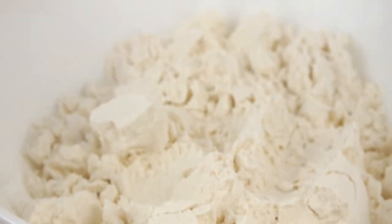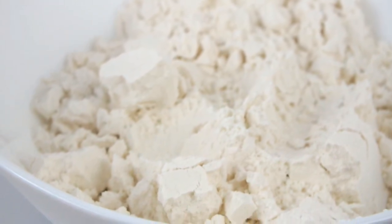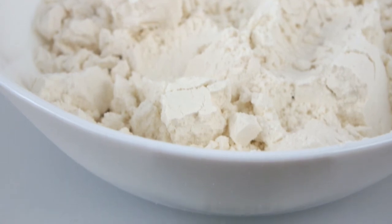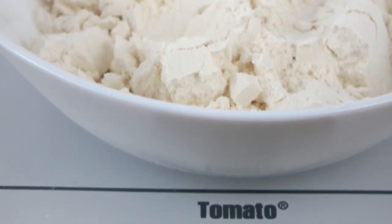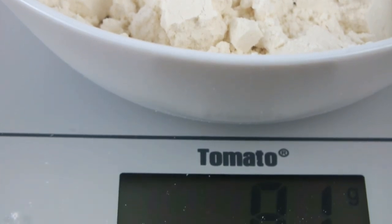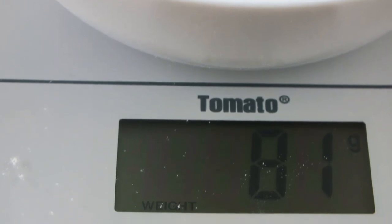The maximum weight for the scale is 5,000 grams. If you overload it, it's going to read OLD, and if the battery is low it will also read OLD. Overall, it's a great scale for baking and for your fruits and vegetables. I love it because all my measurements are in this one scale. Thank you guys for watching — don't forget to subscribe and like this video, and as always, keep cooking chefs, bye!